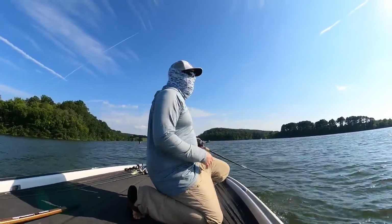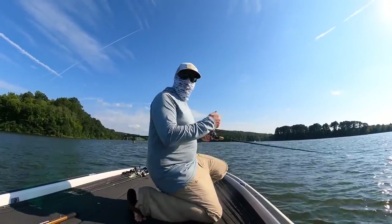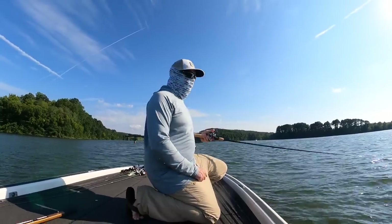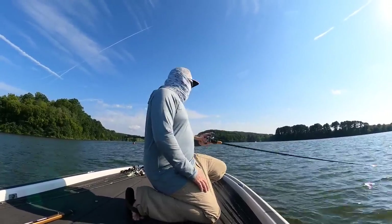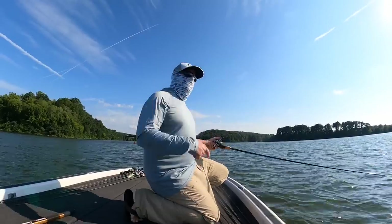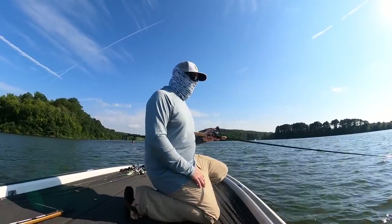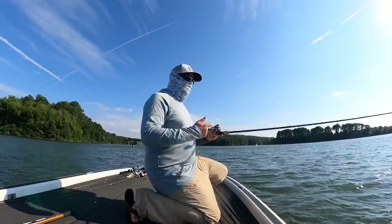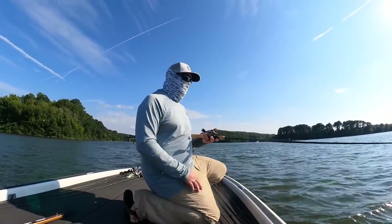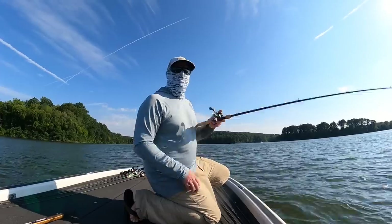So when this bait is fluttering, these fish are just slapping at it trying to catch it. This one and three quarter ounce — it sinks like a rock, going fast past them. That's why you're seeing the short strikes and me swinging and missing. A flutter spoon will have a slower fall, but in the current it's harder to get the flutter spoon down here. I'm going to mix and match between a jigging spoon and a flutter spoon to see if we can really dial this in.